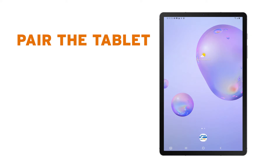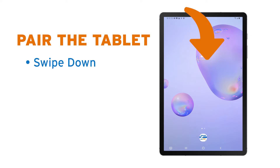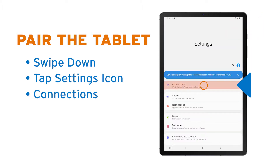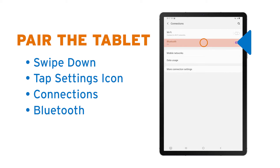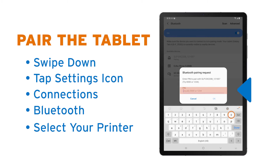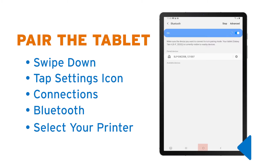Next, we need to pair the new tablet with your existing printer. Swipe down from the top of the screen and tap the settings icon. Choose Connections. Make sure the Bluetooth is turned on and then look for your printer under available devices. It should automatically appear on the list and begin with the letters SLP. Tap the printer and then enter four zeros for the PIN number and hit OK. Close the screen by tapping the Home button at the bottom center of the screen.